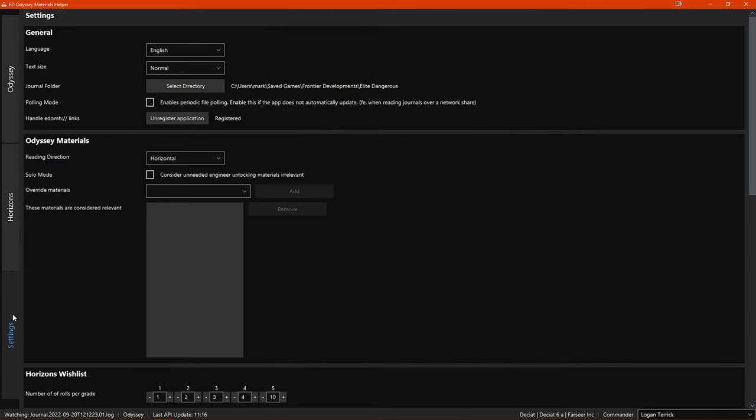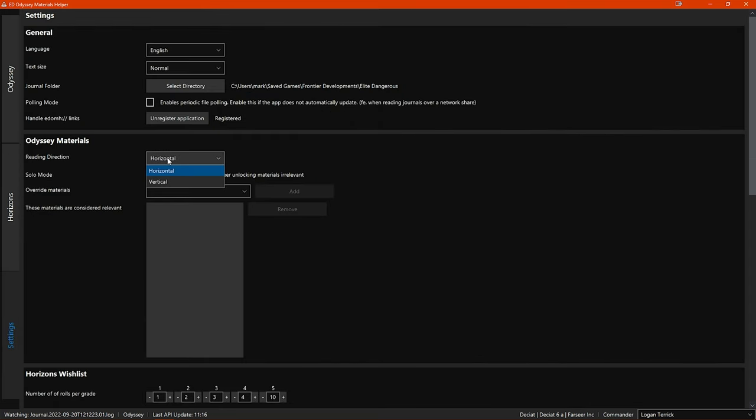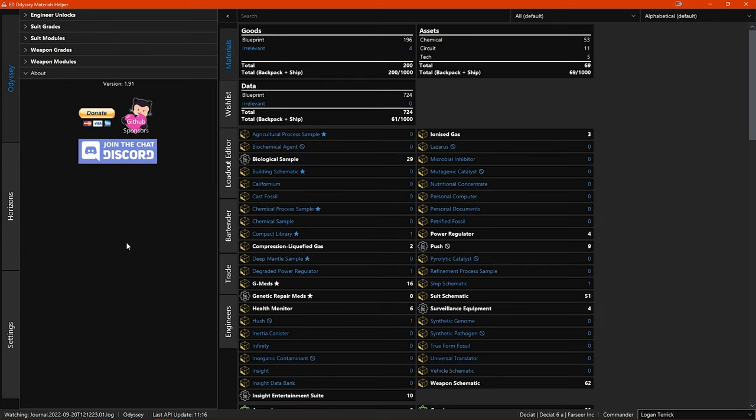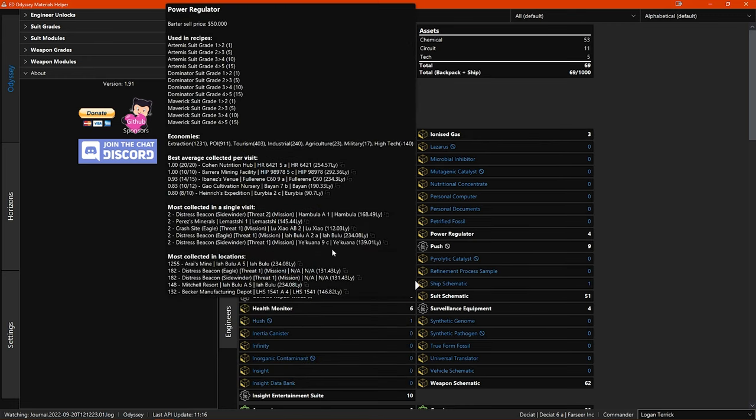This is a good time to mention the option in settings that allows you to switch the reading direction for the materials list in the Odyssey section. I have it on horizontal, where materials are listed alphabetically and flow horizontally left to right before moving down to the next row. If I change the option to vertical, the material list is still listed alphabetically but flows in a vertical column down the left side before going into the second column on the right. The materials with blue coloured titles are the ones considered irrelevant, as they have no use for engineering, while materials with white titles are used either in engineering blueprints or engineer unlocks.